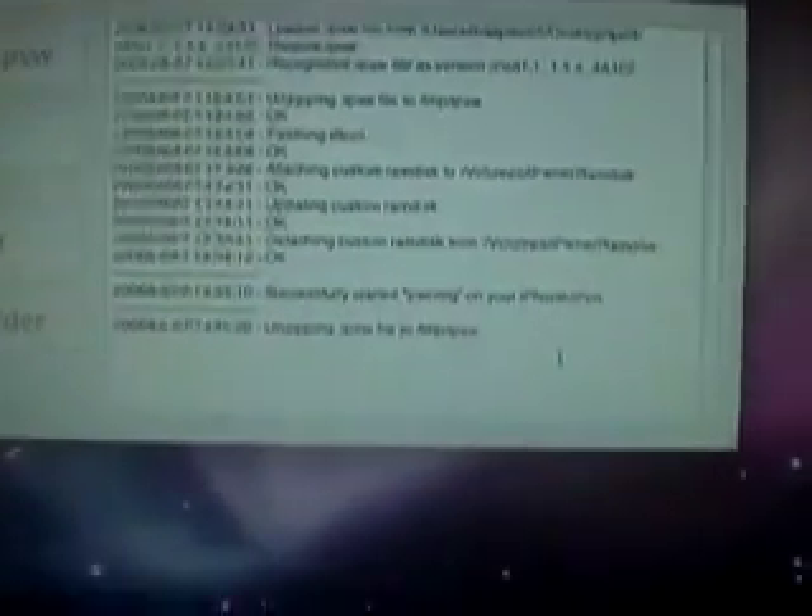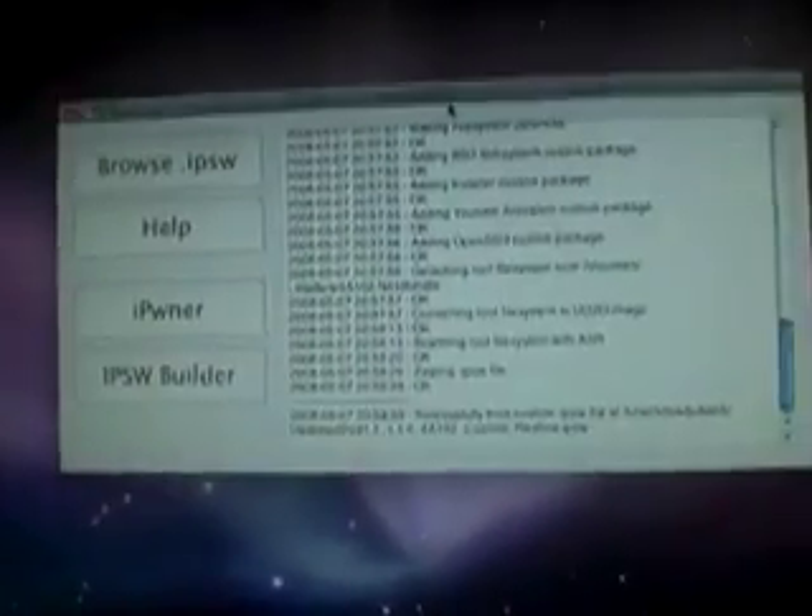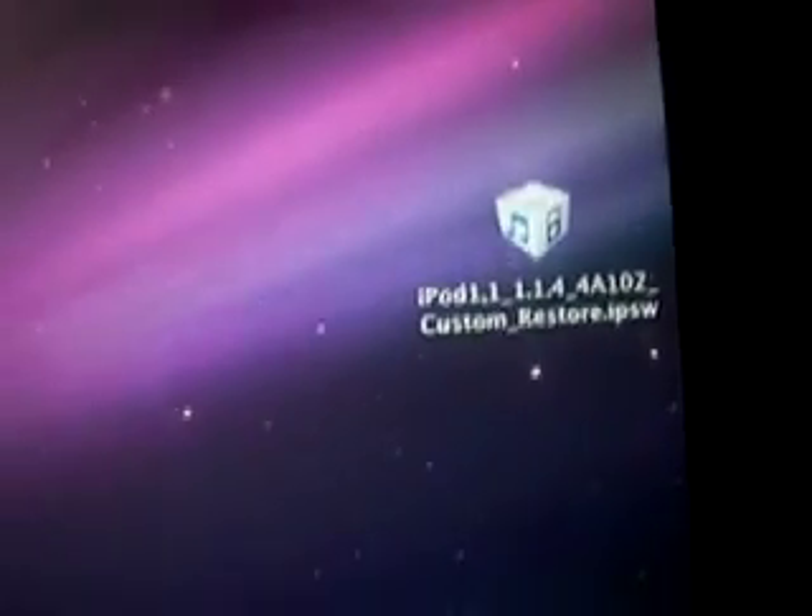Now this process is going to run. It's going to take between 5 and 10 minutes, so just let it do its thing. I'll be back when it's finished. After a few minutes it will be done, and you should see the file on your desktop or wherever you saved it.